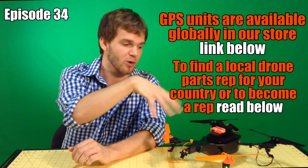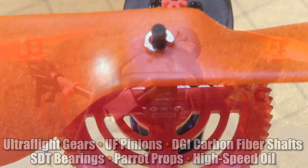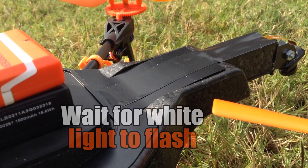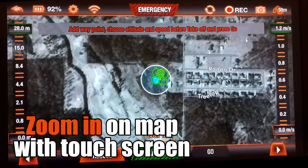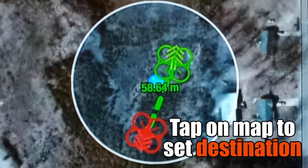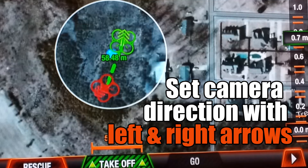We are going to be using the camera swivel from last week along with all the other mods — it's all already installed. So let's go ahead and get started. Here we go.